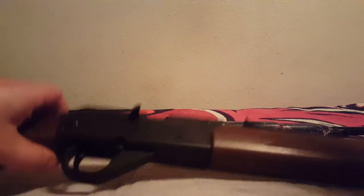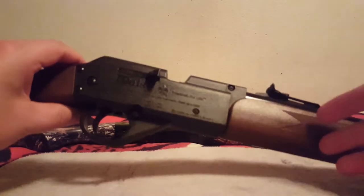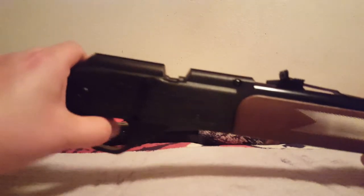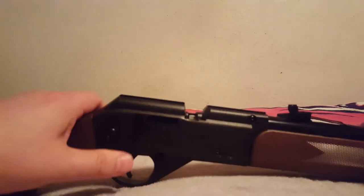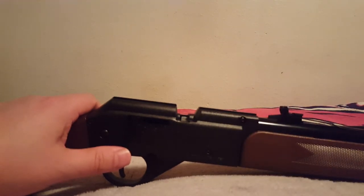Just to recap: if you cocked it, loaded it, pumped it, and you just hear that click — like you never pumped it — please cock it again and run your rod through. If it's your first jam, that's okay. If it happens again with whatever pellet you're trying to use, get that pellet away from your gun.